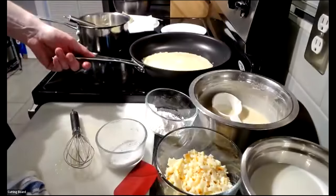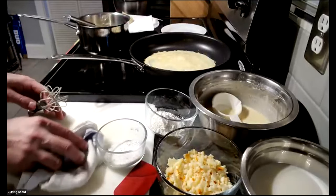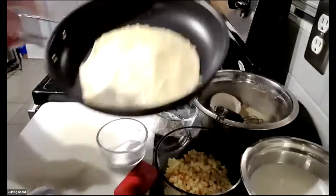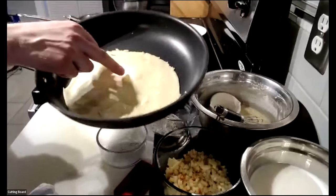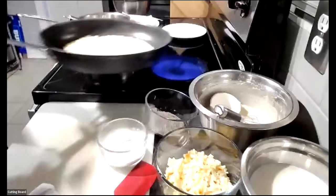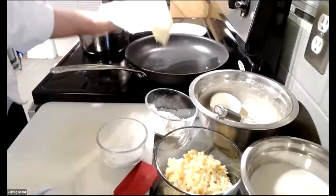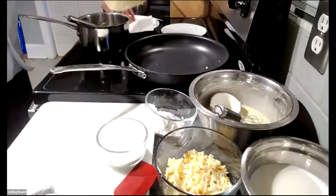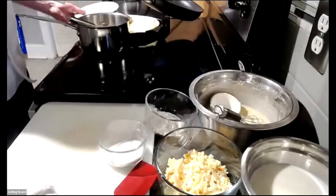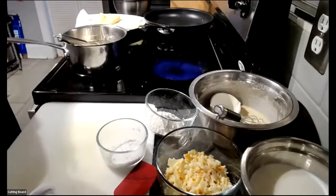The second crepe is cooking and holding its shape. Chef Dan reminds viewers: nice thin batter, no lumps, circle it around the pan so it's even all the way through. He notes he wants to keep the crepe malleable — if he caramelizes it, it will be hard to fold. Once it has a couple of golden brown spots, it's ready.